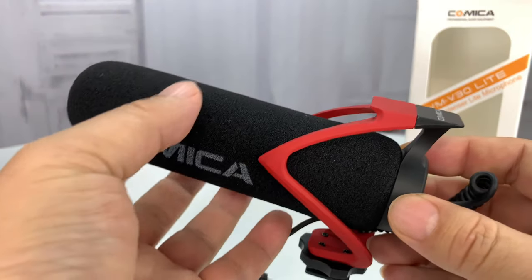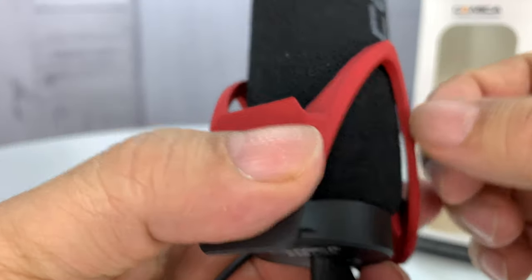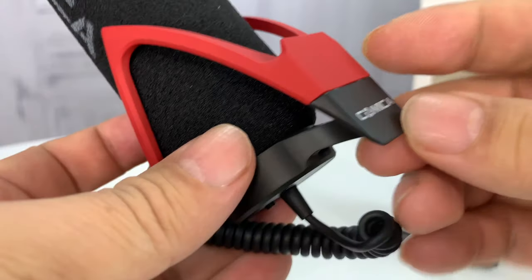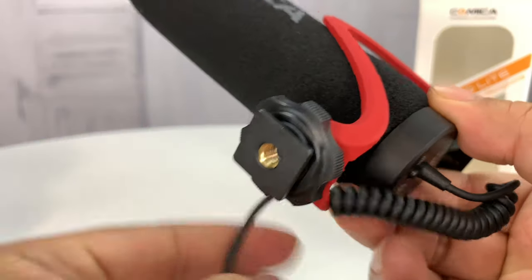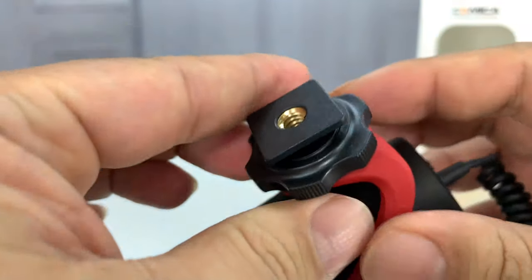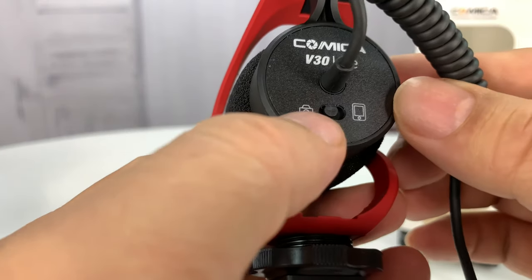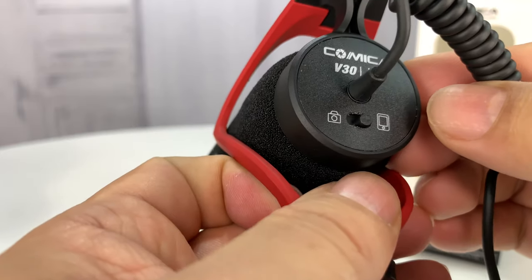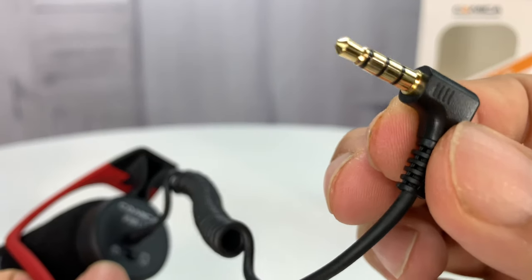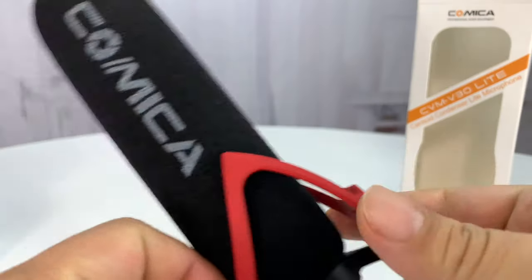Now, as you can see, it's much larger — about the size of a corn dog. It's really beautiful. This red piece here, this kind of spiderwebbed piece, is a soft plastic. You can see 'Comica' right here. It's actually really, really light. There's a shoe here that'll fit into the top of your DSLR or a camera stand, with a tightening nut. There's a switch to go between camera and smart device, a V30 light on the back, an extending cable, and a four-pole three-and-a-half millimeter audio plug.